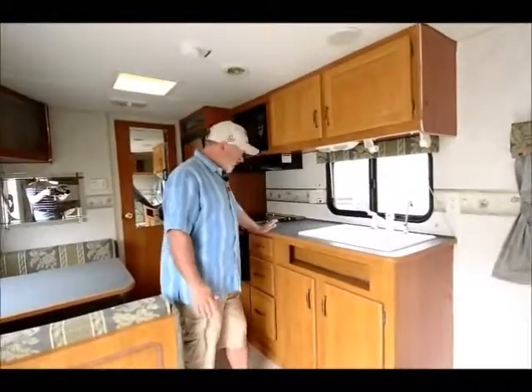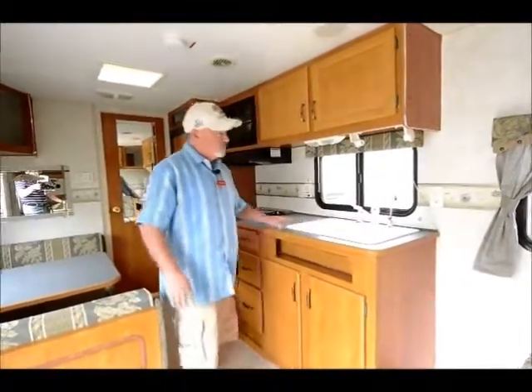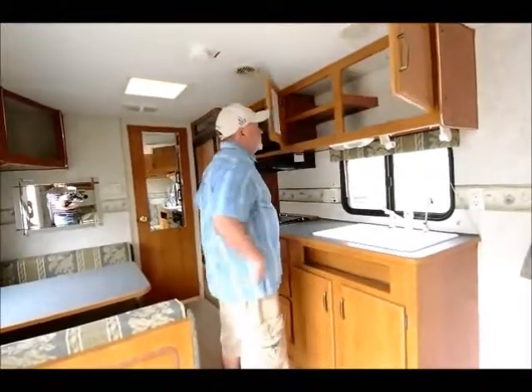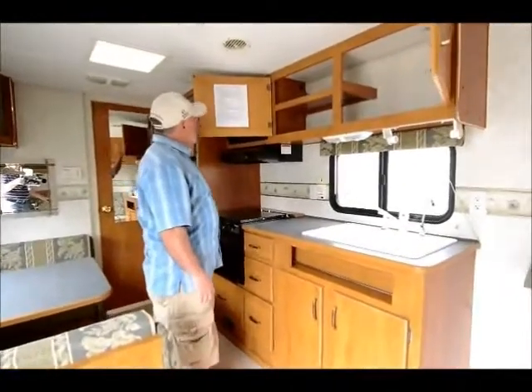That's pretty good counter space in this particular unit too. This is really a pretty popular floor plan — it's going to be big enough to be comfortable for your family, but not so big that it's hard to pull around.